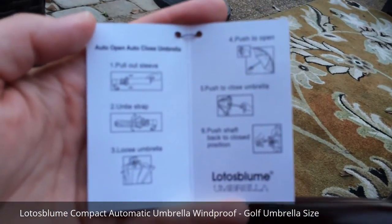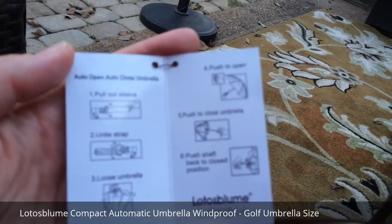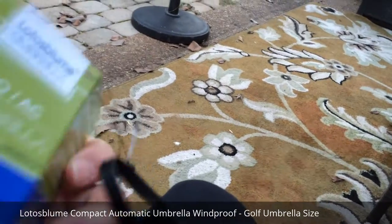It has a sleeve that you could pull out. You untie the strap, you push to open it, push to close it. Very cool.